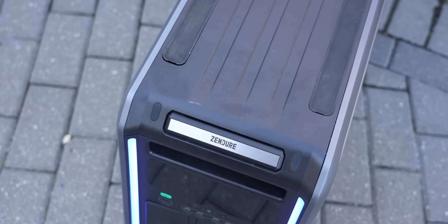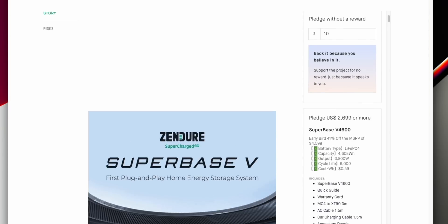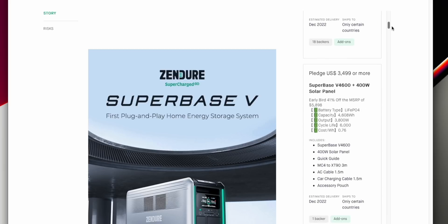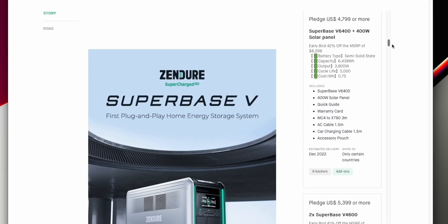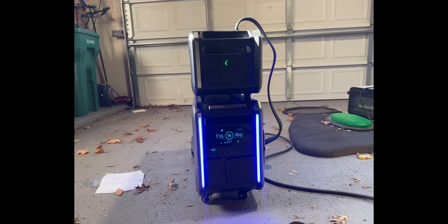In this market right now for off-grid power, the entry point is definitely an investment — this is something you'll purchase thinking you'll use it for around 10 years or longer. The Superbase V is under $3,000 on Kickstarter, which is 43% off of MSRP, and that includes the Superbase and some additional cables. If you want a whole home setup, you need the configuration that makes the best sense for you. On top of my Superbase I have one additional satellite battery, which gives it more power. You can stack up to eight of them onto one Superbase. If you already have solar, you can plug it right into your Superbase, or just plug it into your home grid.